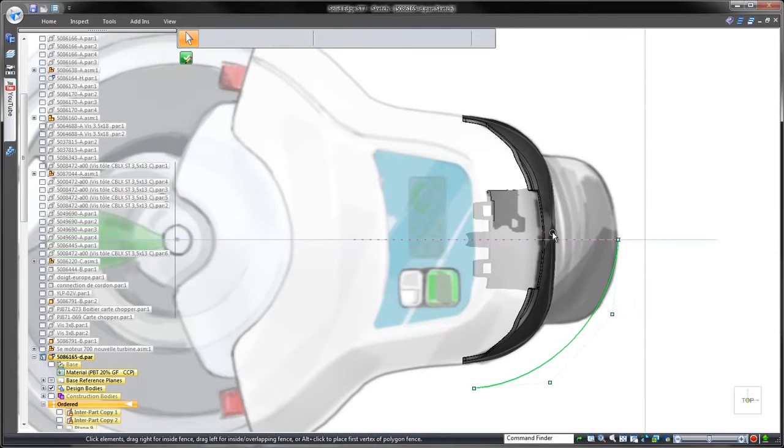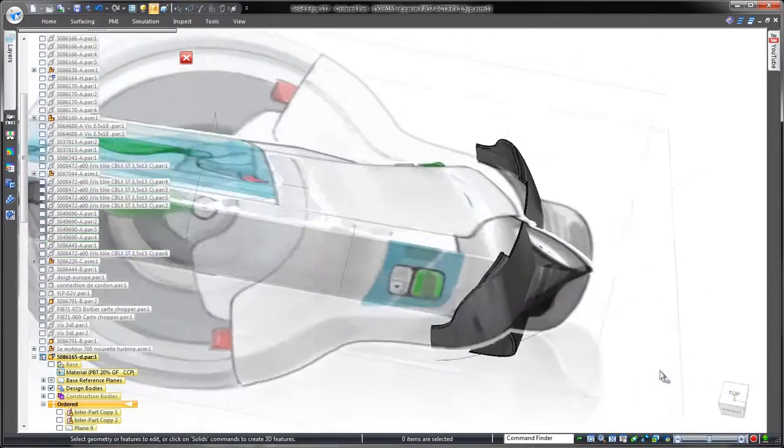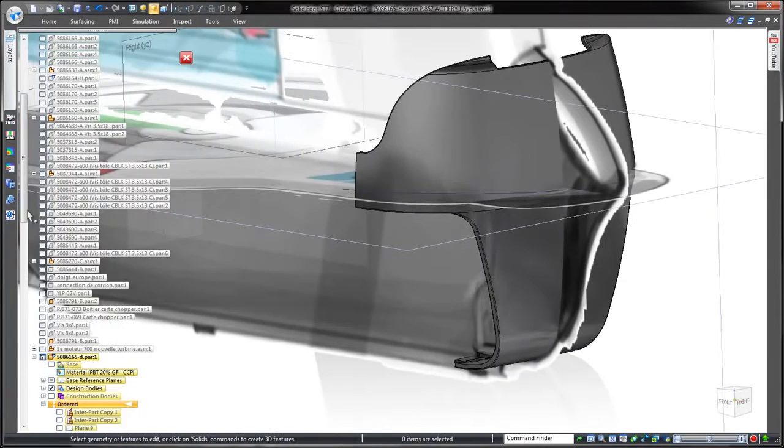Solid Edge allows us to generate a free-flowing yet customizable curve with a minimum of control points, yet drag any point and completely change the shape. In this case, we'll design one half of the new feature and then mirror to complete the design, so we'll connect the endpoint of the curve to the part's midline.